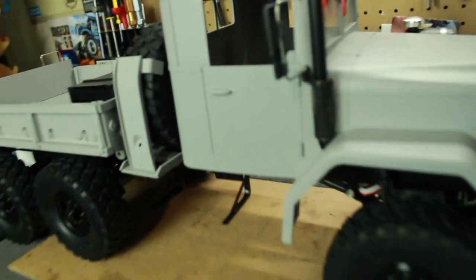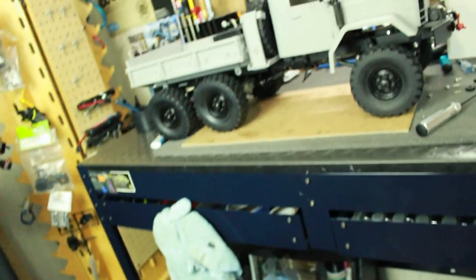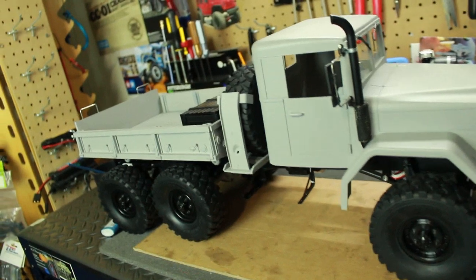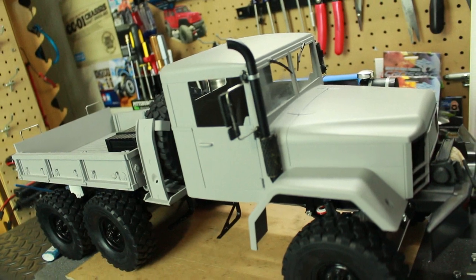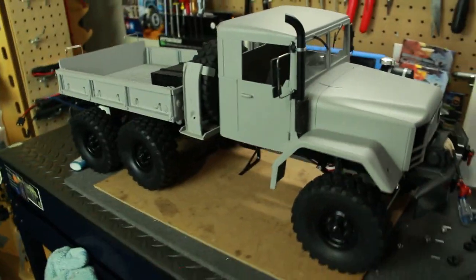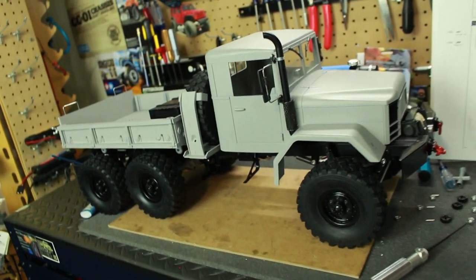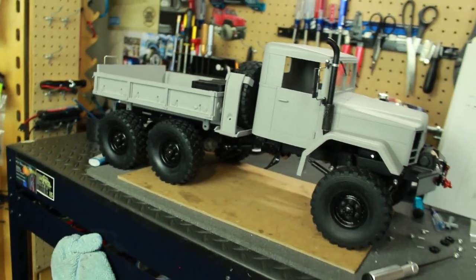I still have a lot more to do — like the interior, which is sitting on the floor and will be the next thing to work on. I also need to get the electronics installed. I already have both servos and the motor installed; I just need to put in my ESC and the light and sound kit. I'll be doing a video on that — it's a light and sound unit that I think y'all are really going to dig.